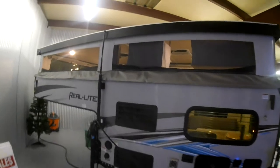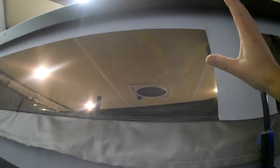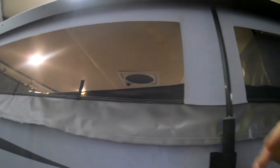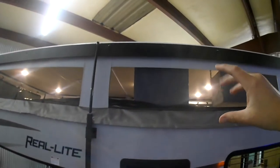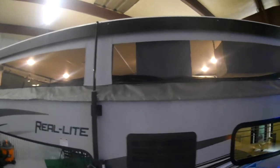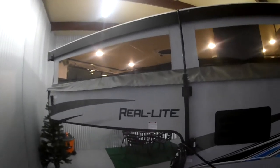As you can see, it is a soft-side truck camper so the top goes up and down. The big advantage there is it's a low profile when you're driving down the highway — you're not catching all that wind, you're not worried as much about tree limbs scratching the top of your camper, and it just gives you a sleeker look on the back of the truck. Let's start on the outside and walk our way around.